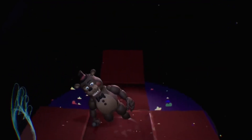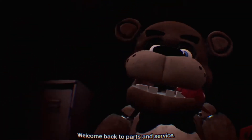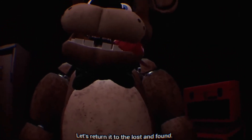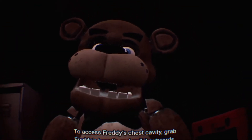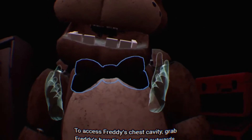Look at you, it's a big one! I wrote a blog post a while ago about why I hate video games, because this is what it does — it appeals to the male fantasy. Welcome back to parts and service. It looks like one of our guests left a personal item on our star attraction. Let's return it to the lost and found. While we're at it, let's make sure there isn't anything else stuck inside. To access Freddy's chest cavity, grab Freddy's bowtie and pull it outwards.